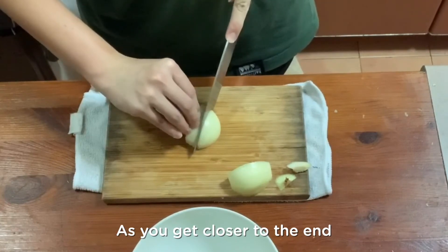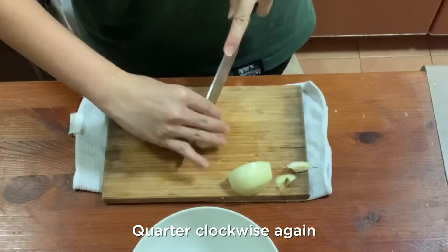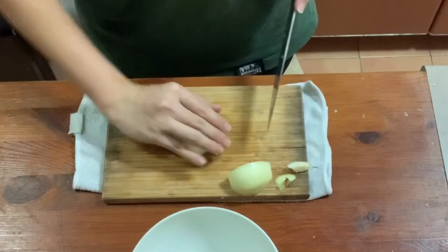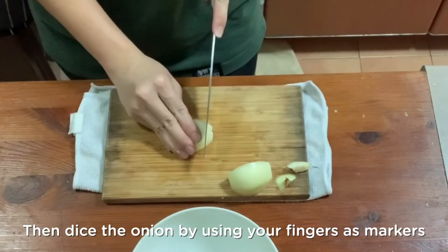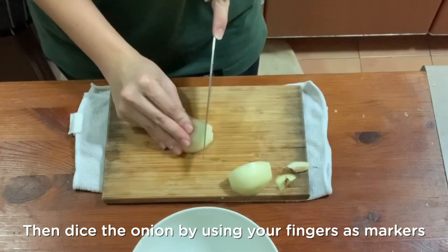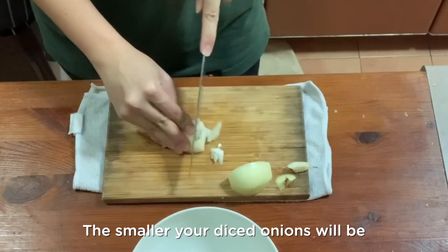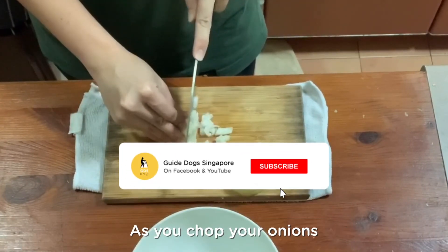As you get closer to the end, you're going to rotate the entire piece quarter-clockwise again. Then dice the onion by using your fingers as markers again. The lesser you move backwards, the smaller your diced onions will be. You might also want to curl your fingers in as you chop your onions.